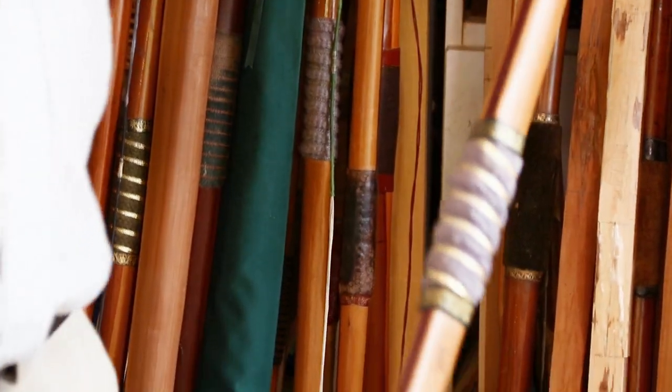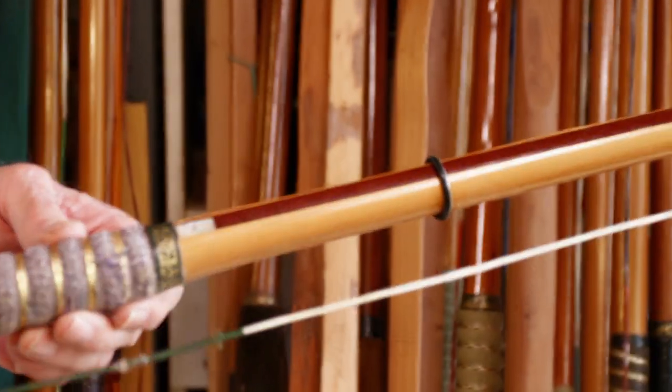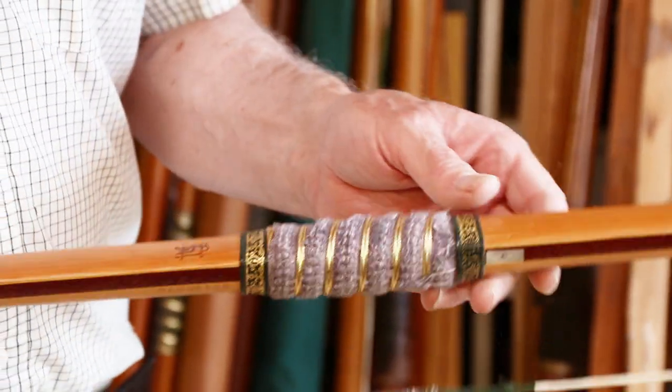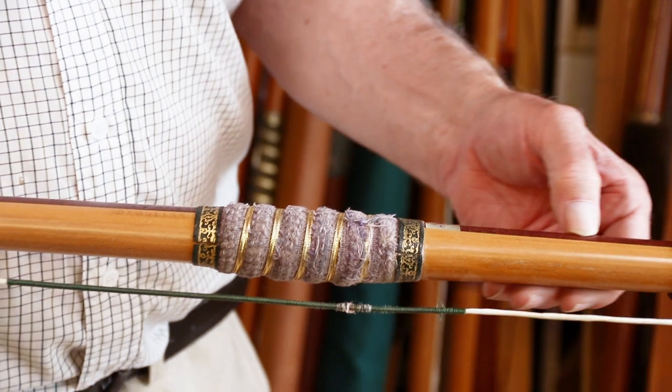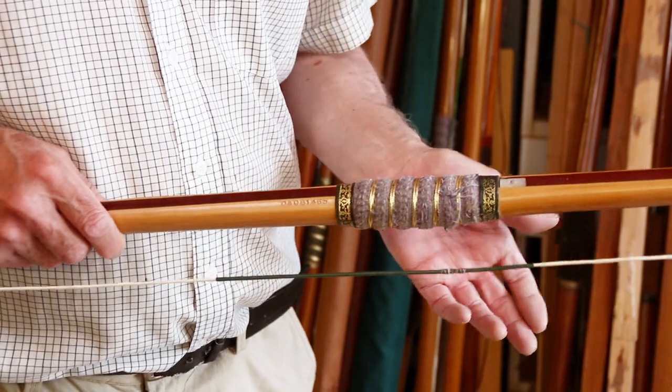That's one I've been using for target shooting — I've got a rubber band on there which you are allowed to use as a sight. That's 47 at 26, bamboo back, a purple heart core, lemonwood belly. Yew handle.